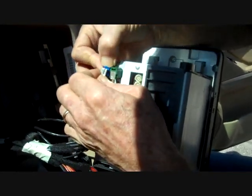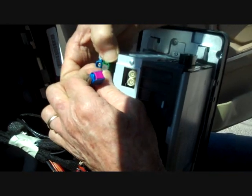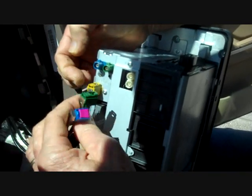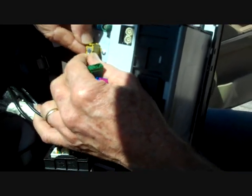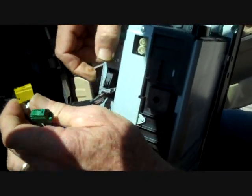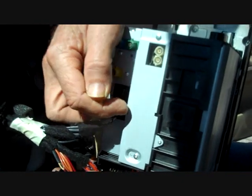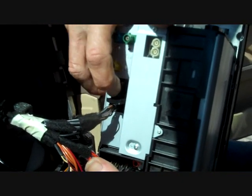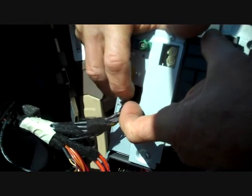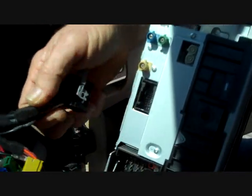We'll start with the blue one since it's right at the end — there's the blue one with the tab down, the green one with the tab down. Of course these are all color coded so there's no need to make notes as to where they go. The yellow one also has a tab. Then we have the remaining connector that has a tab on the top with a gray collar on it. We need to push the button down on the top and push the collar over the button, and as it comes around it pushes the connector out of the back of the stereo.